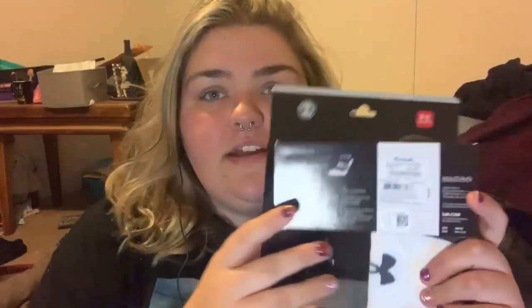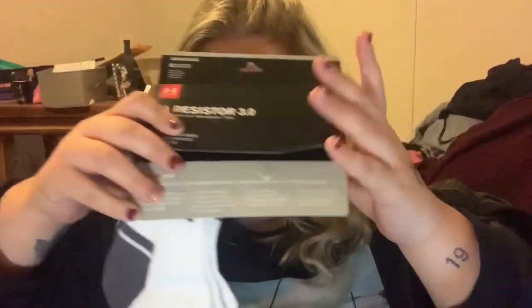My mom got me a couple of other small things. I have a box here that I carried back from her house on Christmas. There's a couple pairs of Under Armour socks because, you know you're an adult when you want socks. I love the Under Armour ones specifically — they're so soft and they just hold up really well. They're really cute, just a little gray heel, and then they have the Under Armour logo across the bridge.